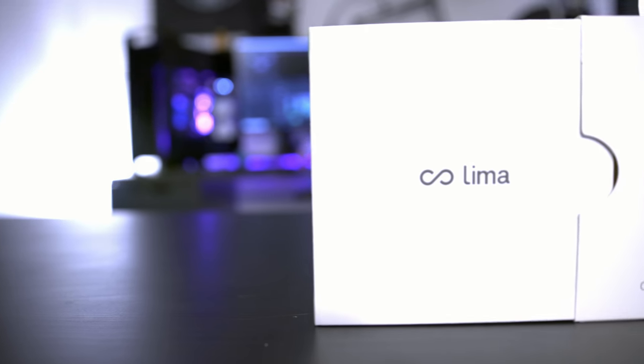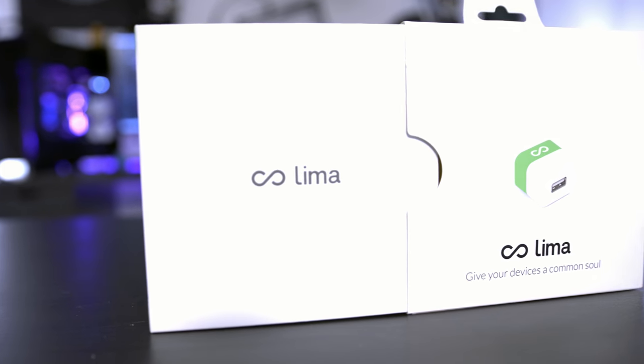So here we have the Lima, and what this device does is supposed to be super cool. It is supposed to allow you to plug in a Cat 5 network cable to your home network, and then plug in a USB hardware cable to your home network and be able to stream your files from that hard drive to not only the computers and devices in your network at home, but to all the devices that you own with the Lima app.